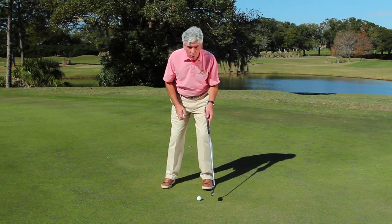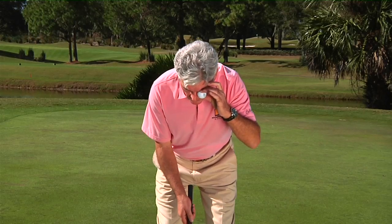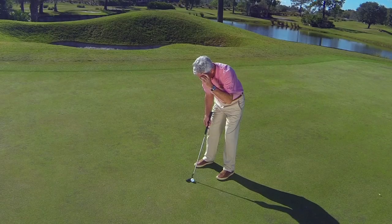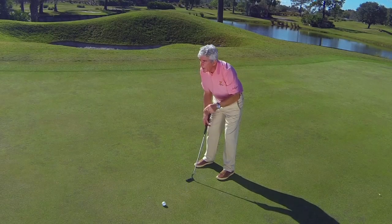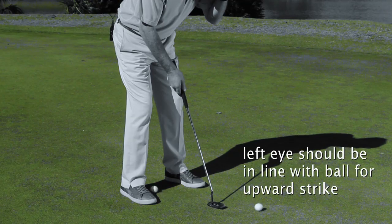The best way to do it is, whatever posture and style of putting you have, make sure when you set up to the ball — even with weight left — put a ball on your left eye and drop it. It should hit the other ball head-on or just slightly on the inside. A perfect ball position will make you roll the ball better and make more putts.